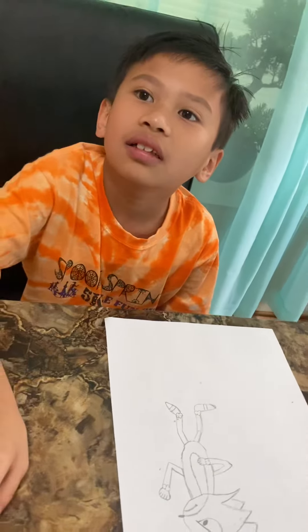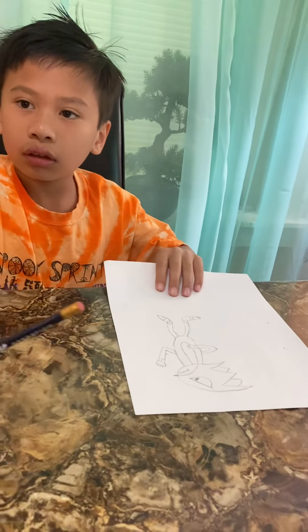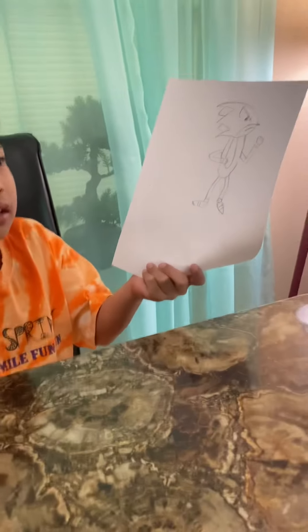Bye-bye guys. I hope you like my video and how Sonic looks like.